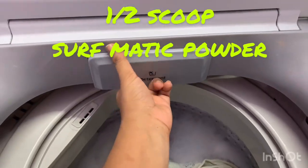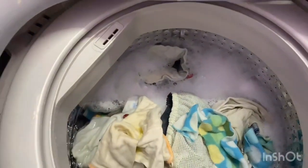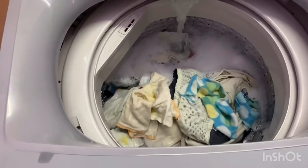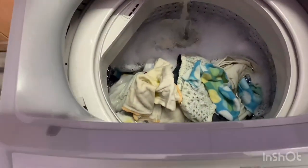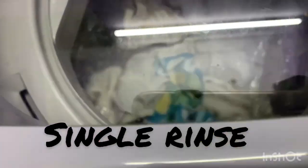I put all the diapers in the washing machine. I've already added half a scoop of Surfaxil powder detergent, then I let it run — that's my pre-wash. It goes on for 38 minutes: one wash with soap and then one water rinse. As you can see, the water color is not clear at all — that's the pee and poo getting washed out in the pre-wash.